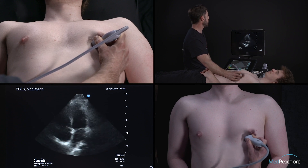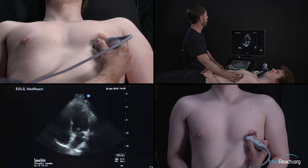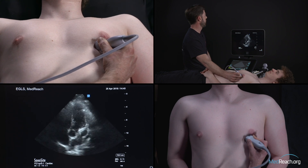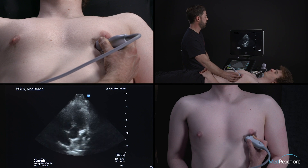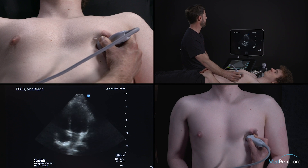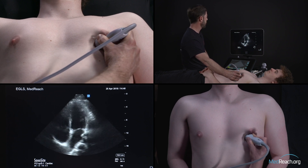Sometimes the plane of cut you will see is actually a five-chamber view, where you can see the outflow tract of the left ventricle. When you see this, what you need to do to get a good four-chamber view is to tilt the probe and lift the handle. Then you'll obtain your four-chamber view — so five-chamber, four-chamber like that.